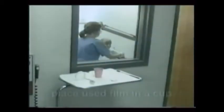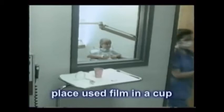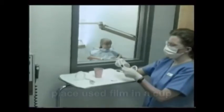Herringbone or honeycomb patterns on developed film reveal that it was placed in the mouth backwards. The film will also be too light. The pattern comes from the beam passing through the thin lead foil backing of the film. Finally, multiple overlapped teeth mean that the film was exposed to the x-ray beam twice in two different areas of the mouth. Careful exposure habits — placing used film in a separate cup from the clean films — prevents a film from being double exposed.